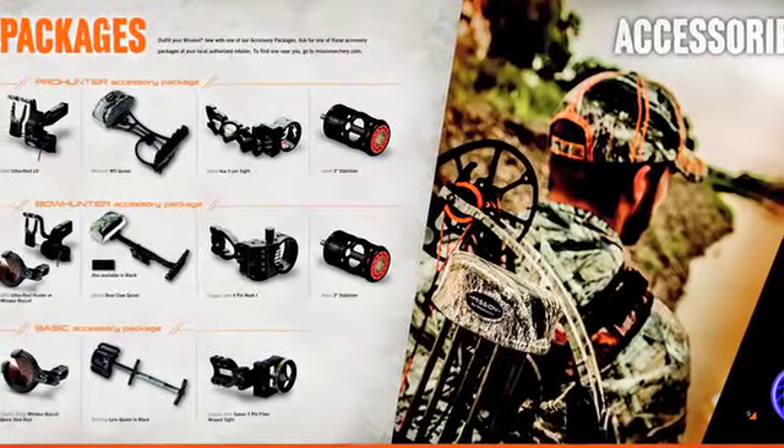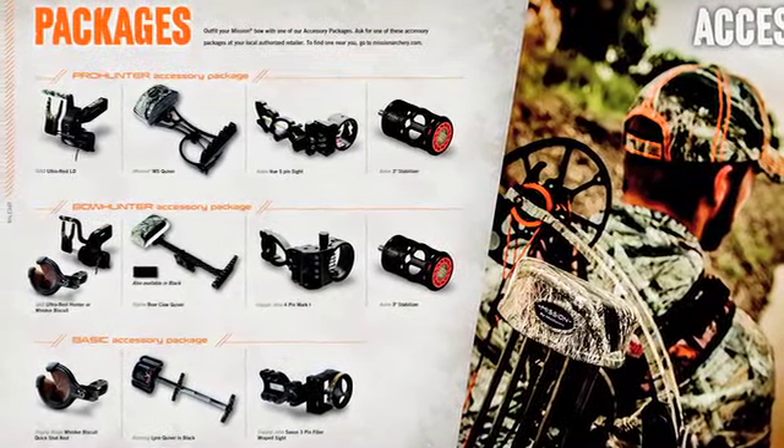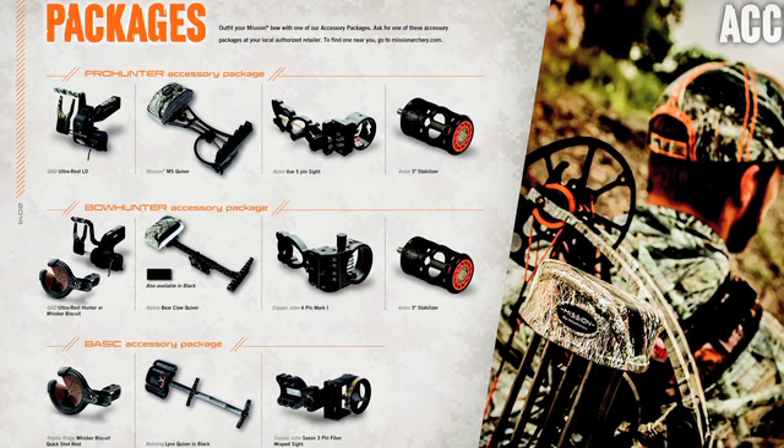The Pro Hunter Package, the Bow Hunter and Basic Kit all provide great accessory options at three different levels so you can customize your bow set up to your own budget.